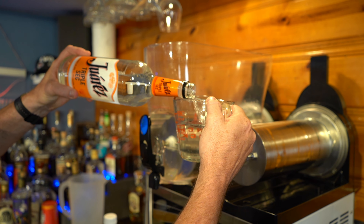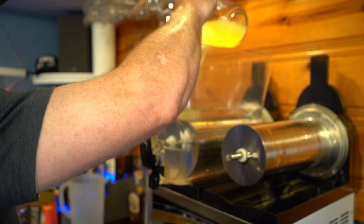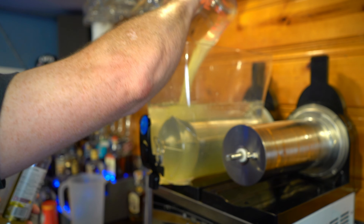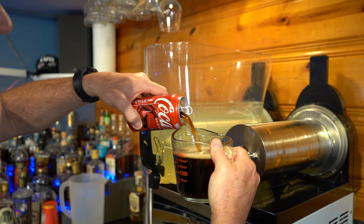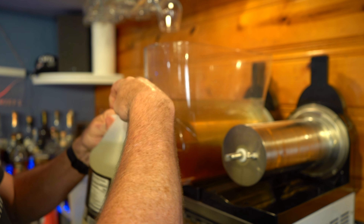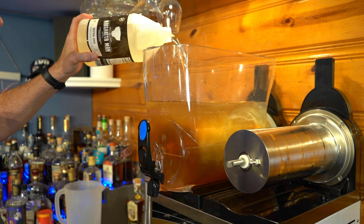Two cups of triple sec — this triple sec has 15% ABV, or 30 proof. If you're having trouble getting yours to slush, use a non-alcoholic triple sec liqueur. Next, four cups of sweet and sour. Then two cups of Coca-Cola — make sure you use actual Coke, not diet; the extra sugar will help out.